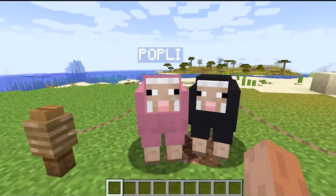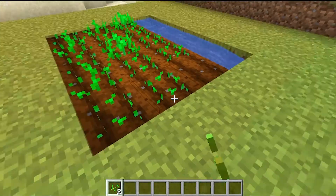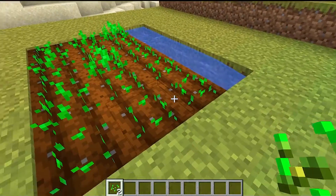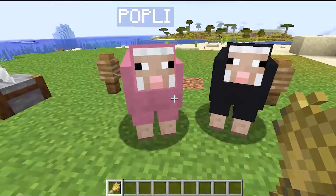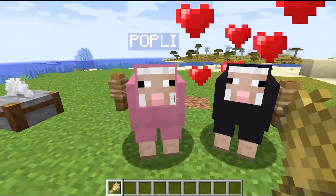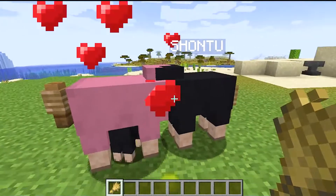Yes friends, we need some wheat seeds from which we will grow. After growing these wheat, we will cut them. Now we will open this wheat and popli shonti, which has become their shonti.